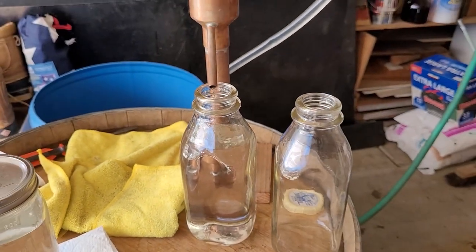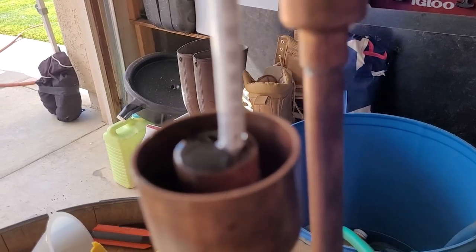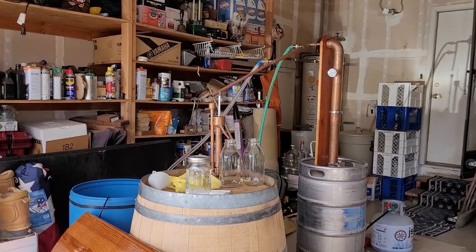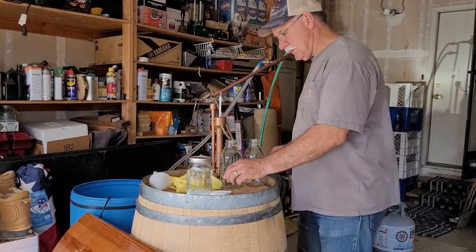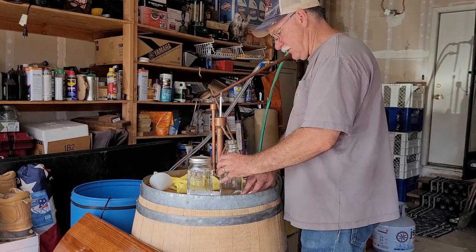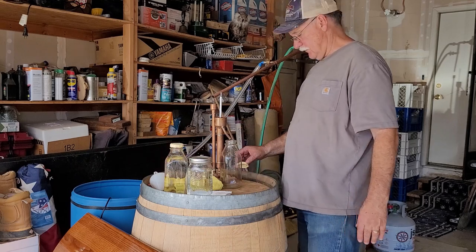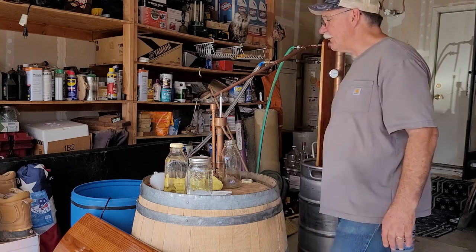We're about to change the jar out — just wanted to show you where we're coming out at: about 100 proof on the second jar. We'll get that changed out. We're coming out 100 proof going into the third jar, so we are getting down there. I was hoping to get more jars out of it.